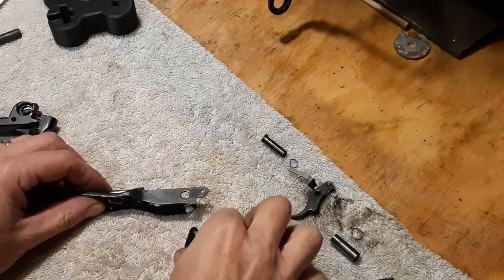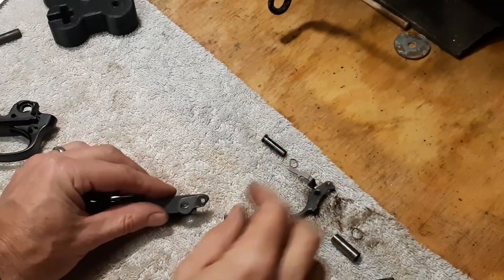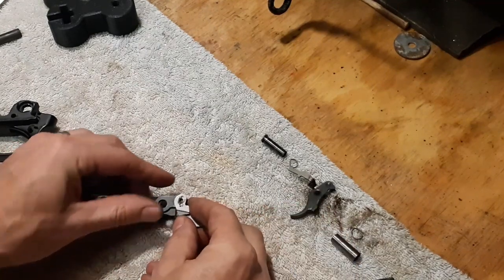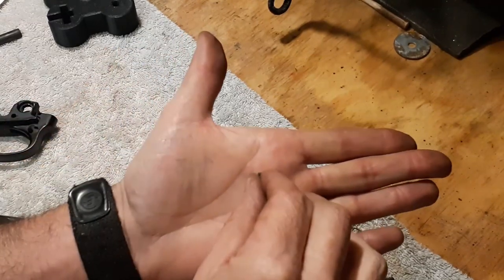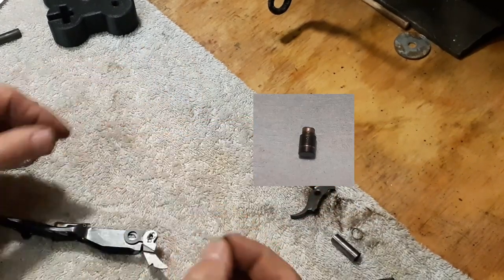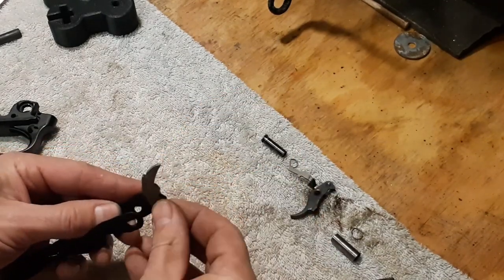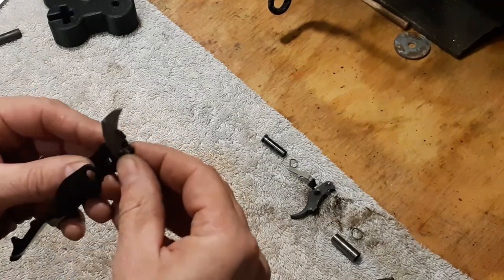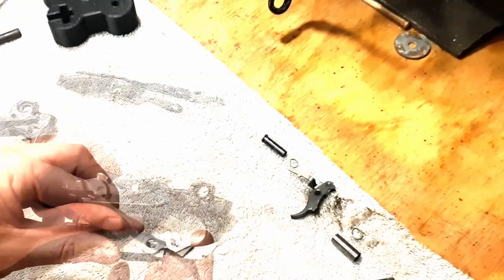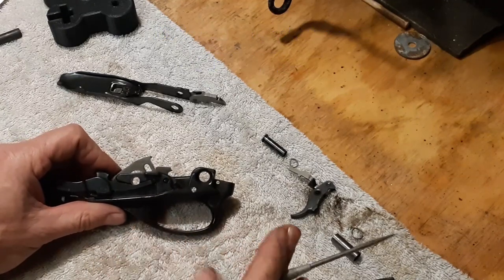To put the carrier dog back together, first place this piece on, basically just matching up the shape — carrier dog. Now put this pin back on. There is a small end and a large end; this goes from the inside out with the small end out. Now there are three pieces you're trying to line up as you slide that all together, so you may have to manipulate that a little bit. All three pieces back together. In my case the sear pin is removable; some models it's not — it has been peened over.